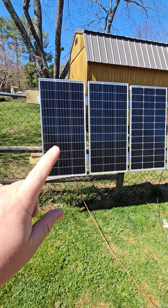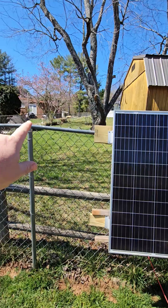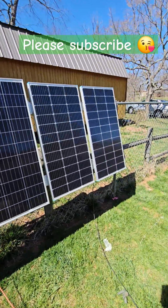I wanted to make a quick short on a $20 solar panel mount that works great if you have some sort of round pole fence that you want to attach it to.